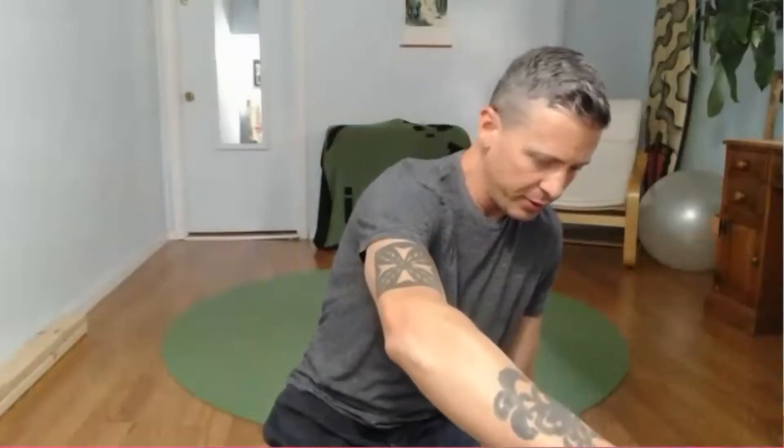Welcome back. I hope you guys are ready for a good movement session today. Got a great one planned for us — lots of mobility, a little bit of strengthening, a little bit of stretch. It's gonna be really, really good. I hope you guys are excited. We're going to start from a standing position today.